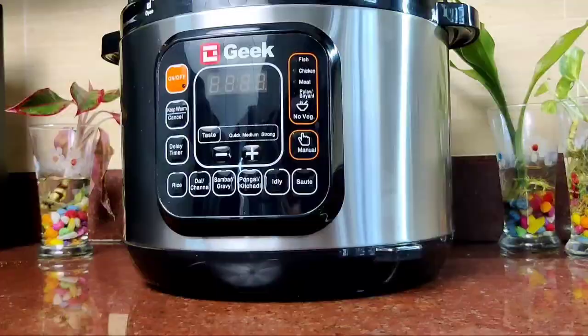Hello everyone, welcome to this video. I am going to show you how I am going to cook with Geek Robo. Electric cooking.